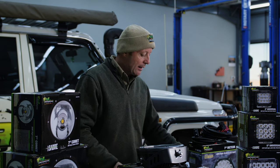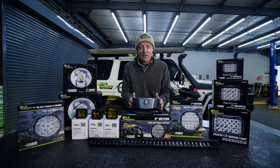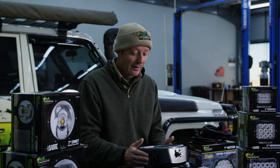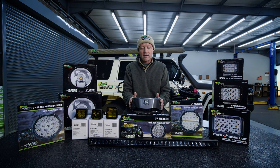Very good question. Well, I'm not sure that anybody knows here in South Africa what is legal and what is not legal when it comes to spotlights. But here at Ironman 4x4 we like to do things that are safe. There are two things I'm going to cover: the installation itself and what you need to look for, and then the use of your spotlights.